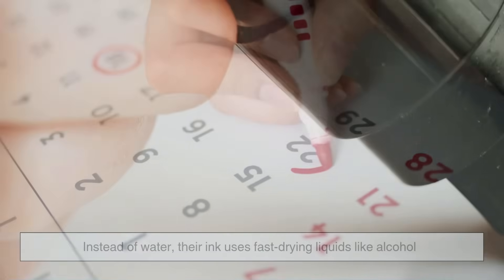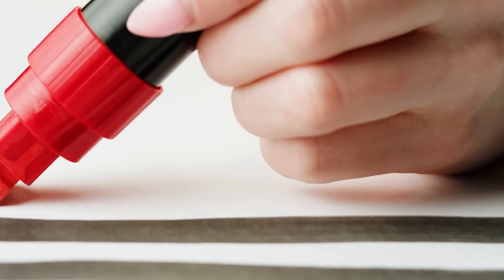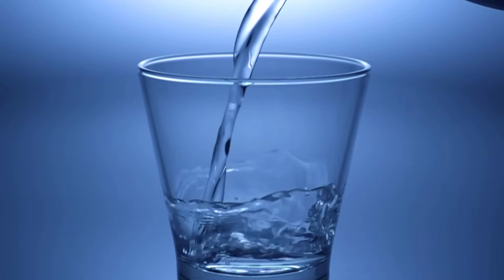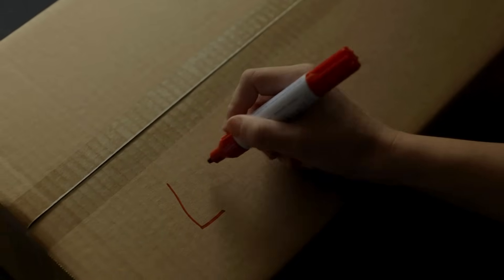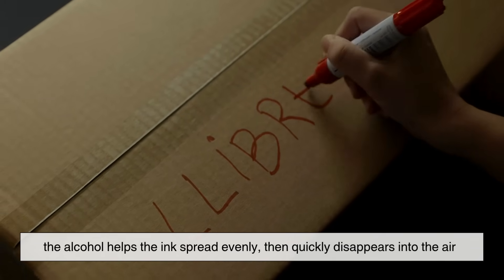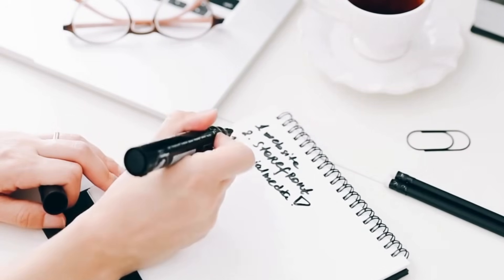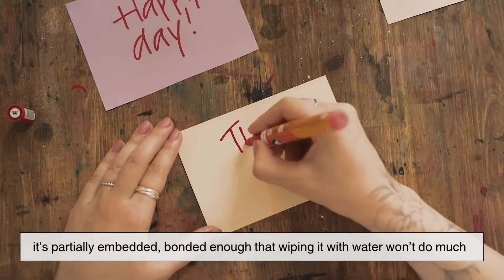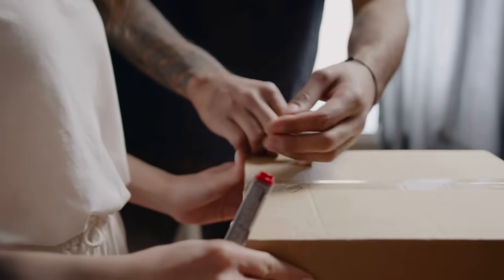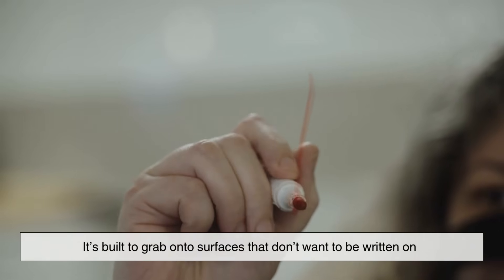Permanent markers work differently. Instead of water, their ink uses fast-drying liquids like alcohol. These alcohols help the ink cling to smooth or non-porous surfaces — the kind that water would normally slide right off of. When you write with a permanent marker, the alcohol helps the ink spread evenly, then quickly disappears into the air. What's left behind is the resin and color fused to the surface. It's not just sitting on top — it's partially embedded, bonded enough that wiping it with water won't do much. That's why permanent marker ink works on materials that most other inks can't handle.